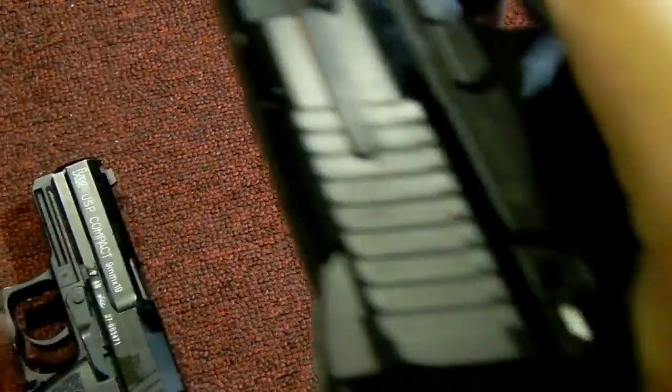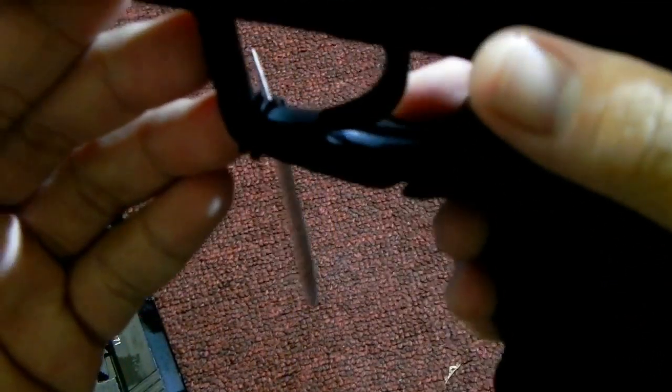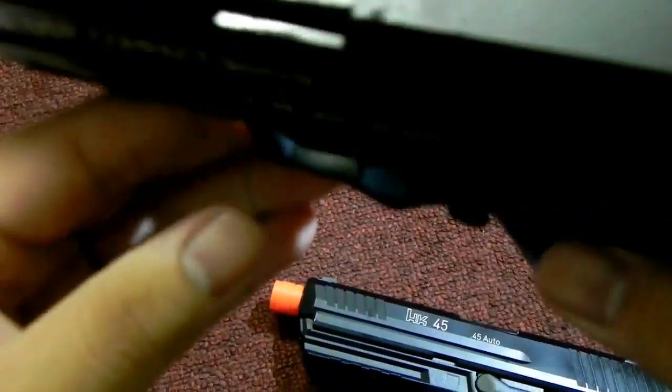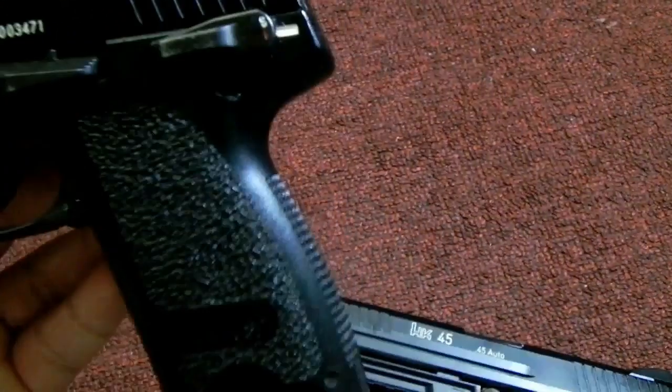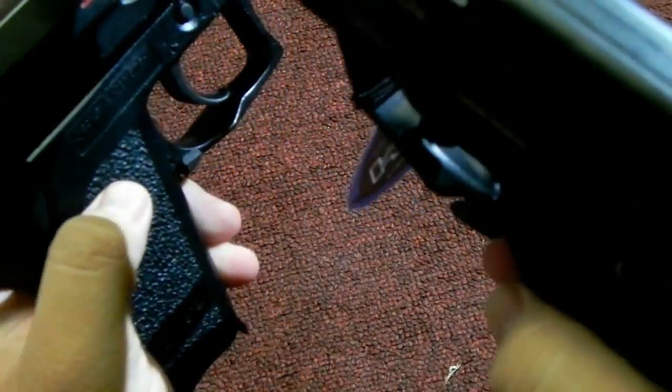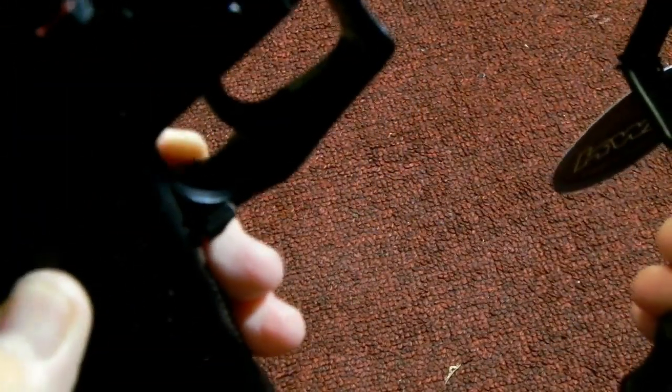Also, the HK45 magazine release is actually much larger than the HK USP's, which is this little tiny flat button right here. So you can see the difference between this gigantic magazine release on the HK45 and the teeny tiny magazine release on the USP.